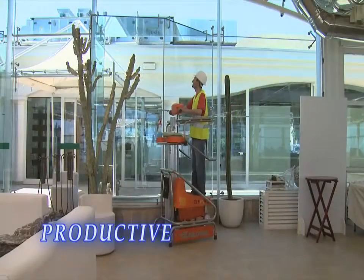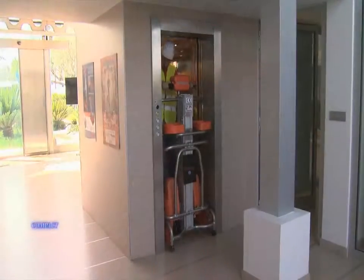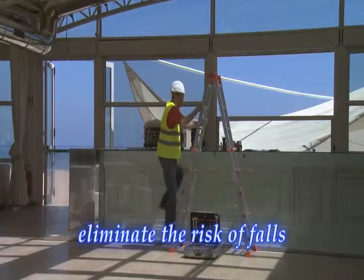This unit is so handy, quick and nimble. Fitting easily into small spaces, even a tiny single-width elevator. Moving around tight corners and through standard doors is no problem with the 800 mm turning radius.